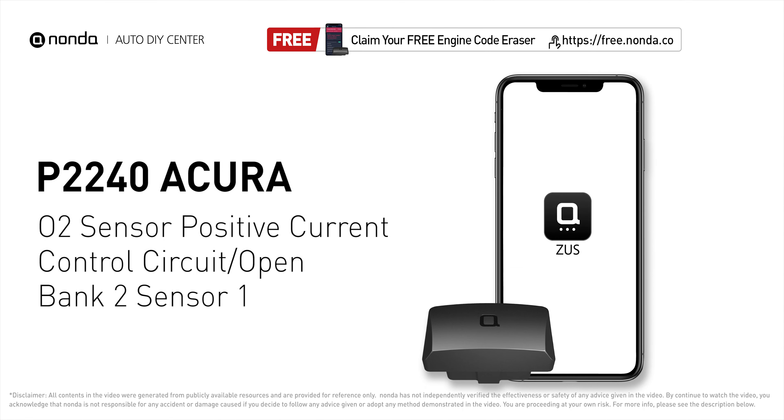This P2240 repairing video is dedicated to Acura drivers. If your Acura is getting a P2240 error code, this video is going to show you one practical solution to fix the error code at home.